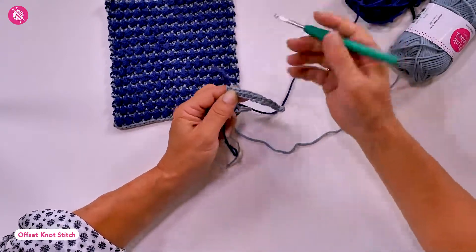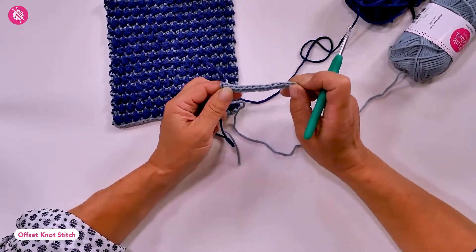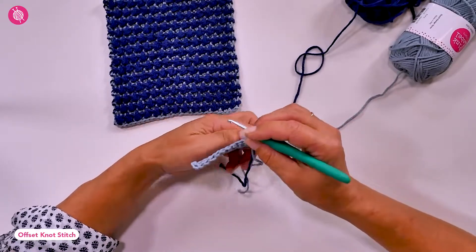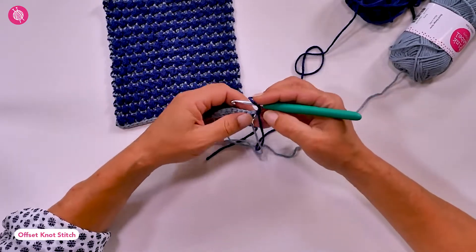I now change hooks — this is my four and a half millimeter hook. I now have the wrong side of my work facing me.